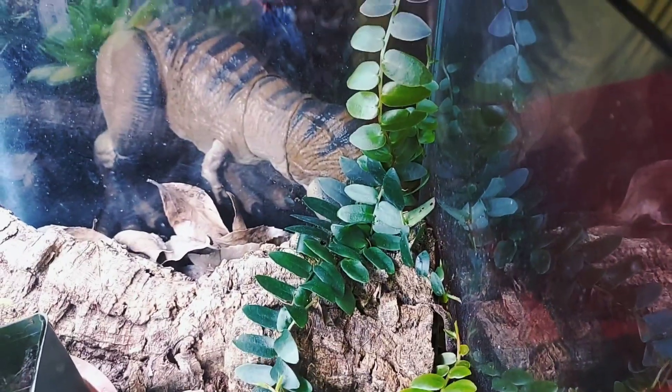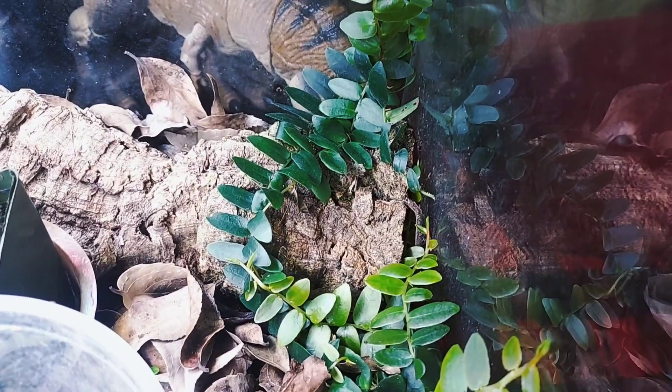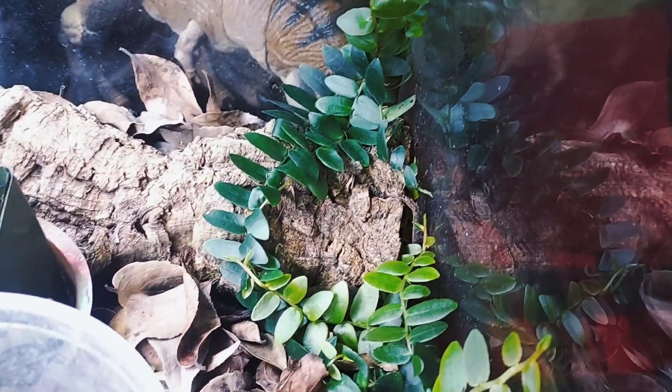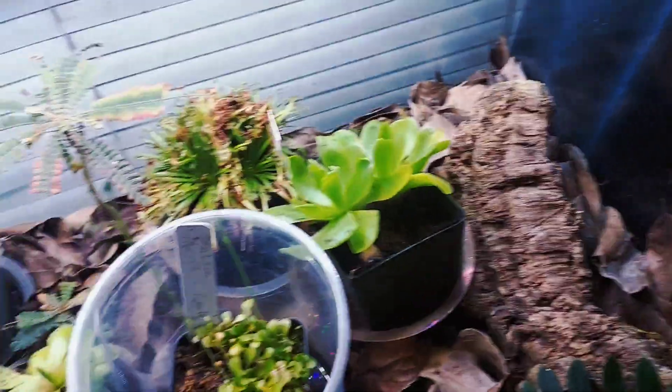Over here I forgot what this one is called — let me know if you know what it is in the comments — but he's pretty cool. It doesn't get pests, it vines a lot, and it's pretty happy. Make sure the soil is nice and moist for him too. There's a little log down there so any critters can hide, and I put in some isopods.